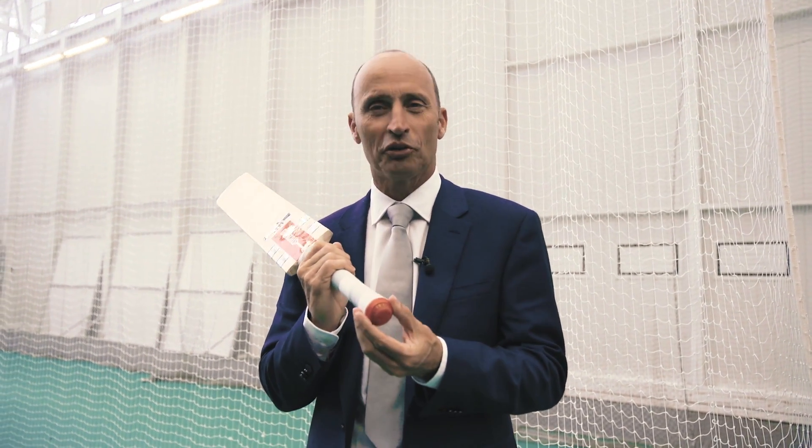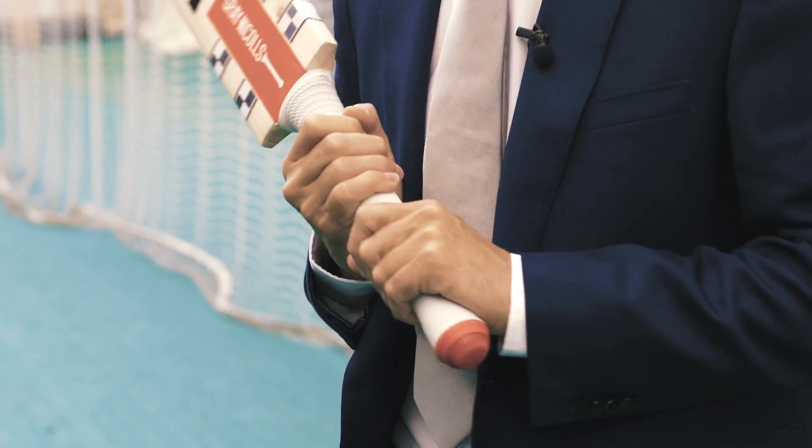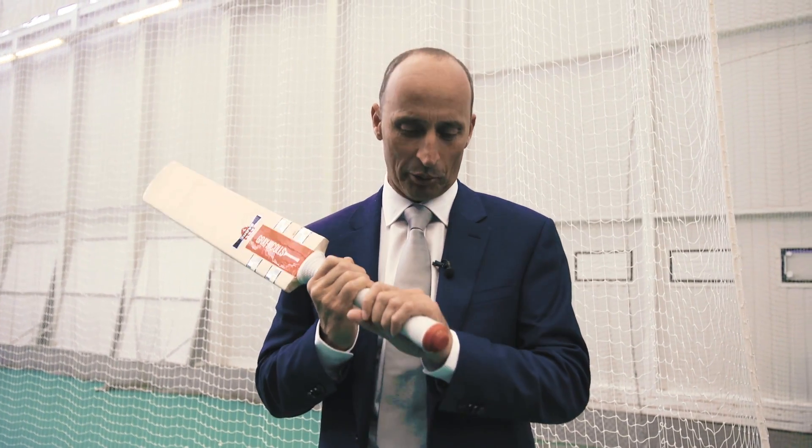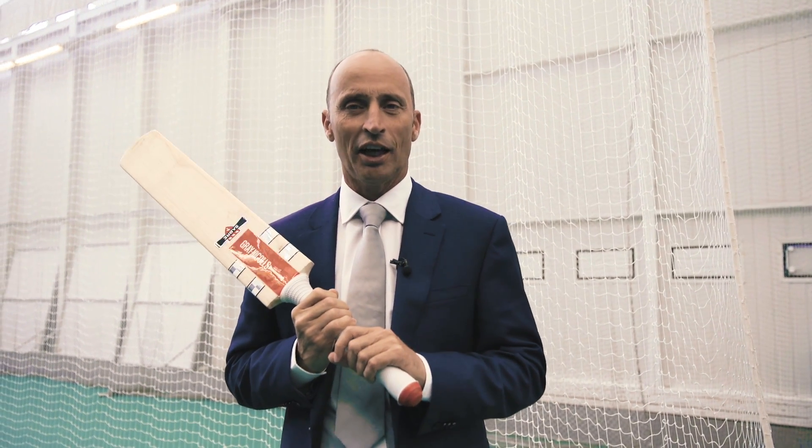Hi, I'm Nasser Hussain, and for the first time I have an Intel bat sensor in my hands. I always used to use a grey Nicholls bat but never used an Intel bat sensor. They've been using this technology in the Champions Trophy 2017 here in England and I think it's been a wonderful addition to the game.